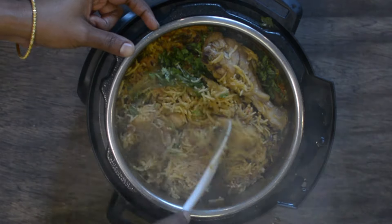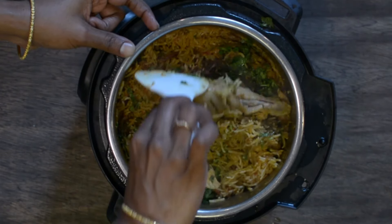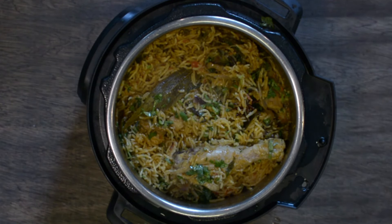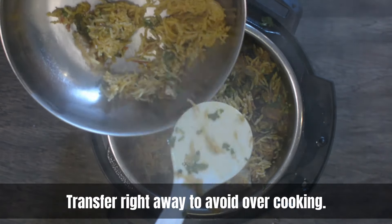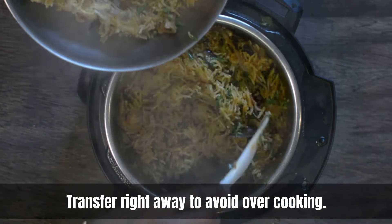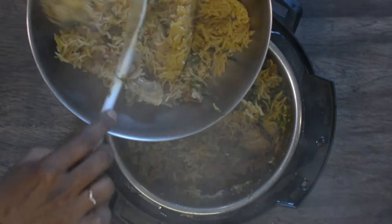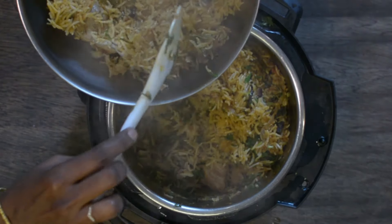As soon as it's done, transfer it to a serving bowl or a tray — leaving it in the pot makes it mushy, so transfer right away to avoid overcooking. Our chicken biryani is all ready to be served. I hope you enjoyed this video — please give it a thumbs up and subscribe to our channel. Thank you!